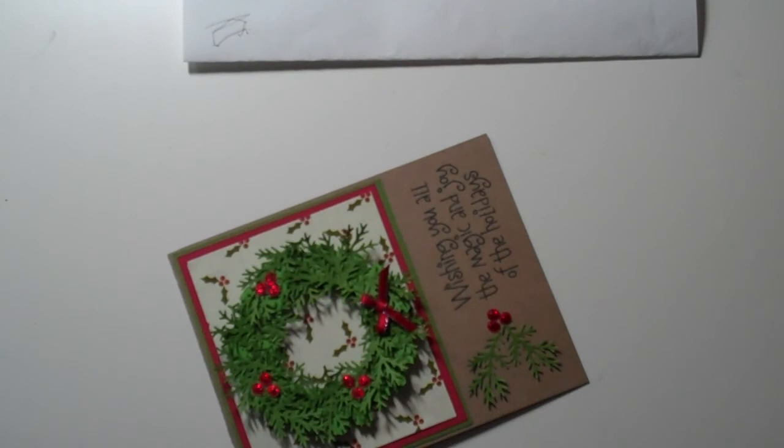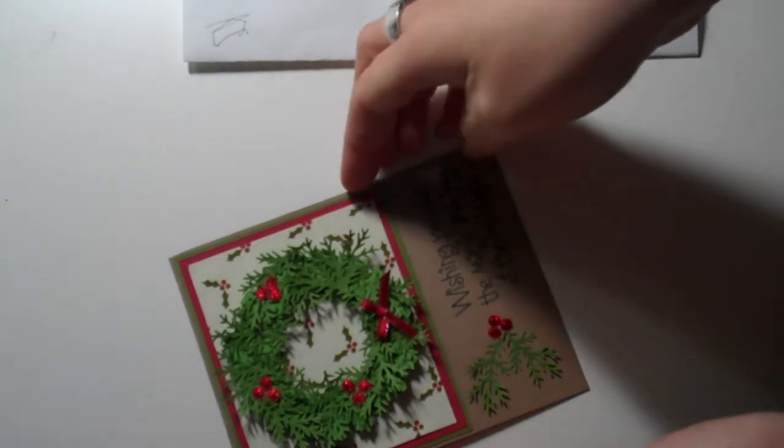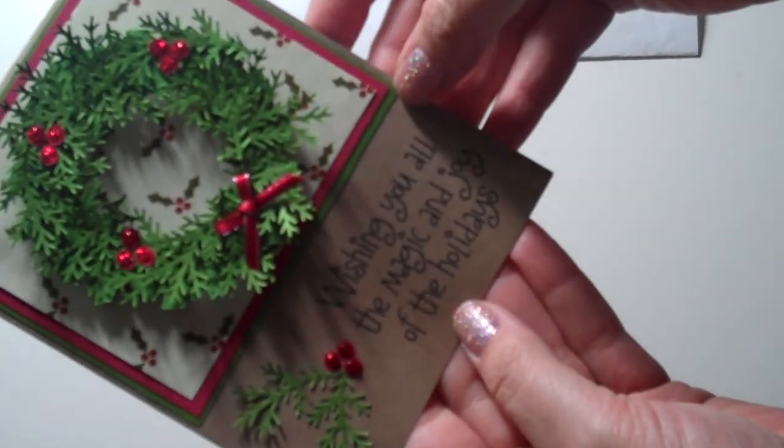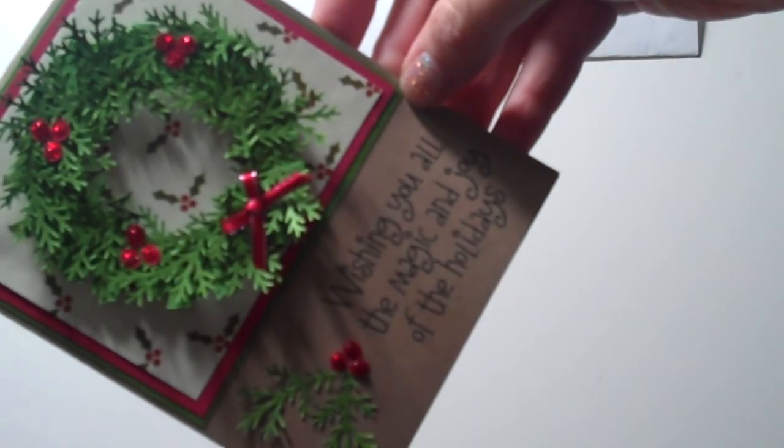The wreath is a little bit time consuming but I think it's worth it for that extra dimension. There's our little wreath card — cute! Thanks everybody for stopping by and have a blessed day.